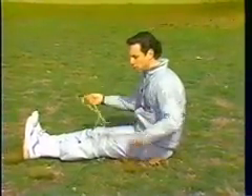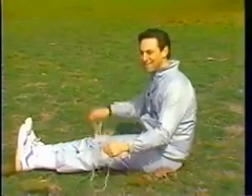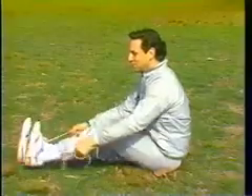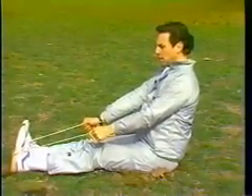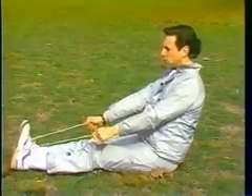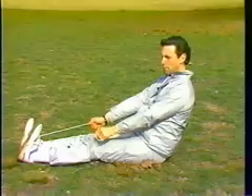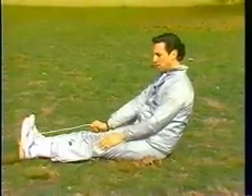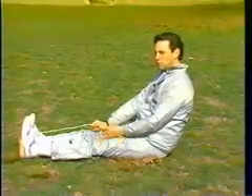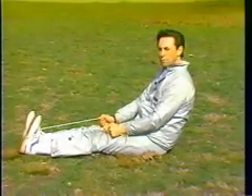The second stretch we can do sitting down is called the belt stretch — also called the towel stretch or in this case the string stretch. You sit up straight with your arms and back straight, and with your foot relaxed you lean backwards, letting your body weight pull your foot towards your upper body. At the end of 20 seconds, you let your foot go and it should relax and return to the starting point. Repeat this three times per leg.